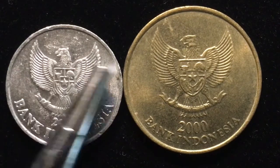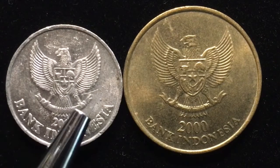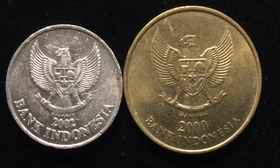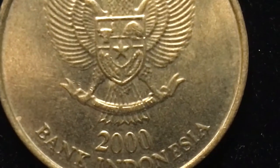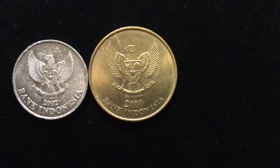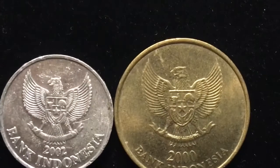It has the bird, the coat of arms, and down here below in Indonesian it says 'unity in diversity.' I can't read Indonesian anyway, but the translation of what it says across the banner here on both of these coins is 'unity in diversity.'